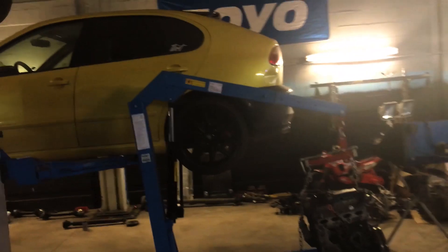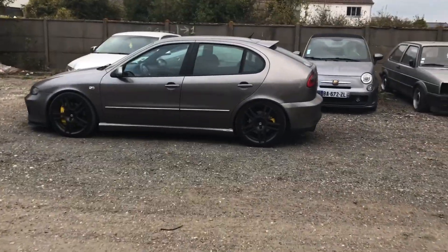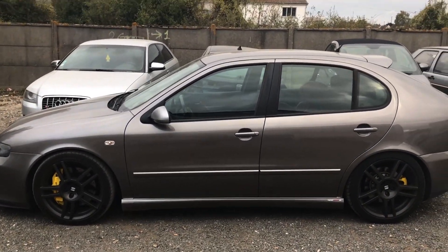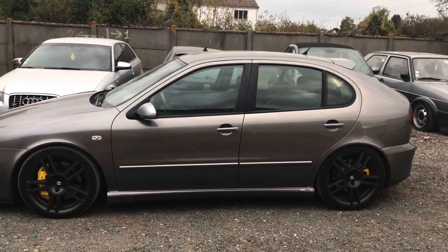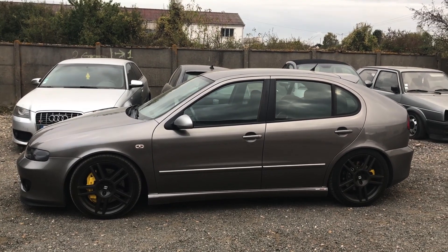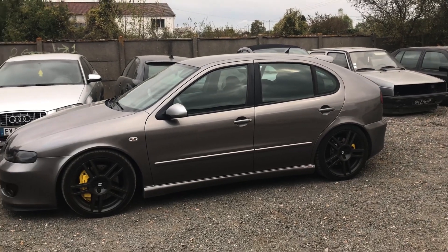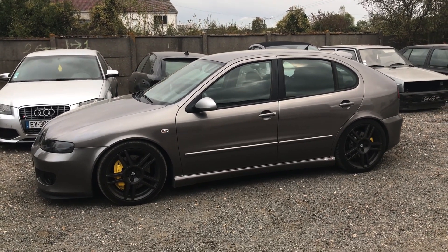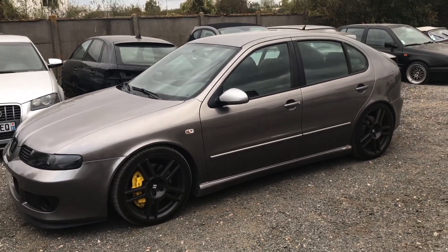This is another Seat Leon PD150. I know you guys don't have that car in the United States, but the chassis on that car is similar to a Golf MK4, an Audi A3 MK1, and a Jetta MK4 — it's basically the same chassis.